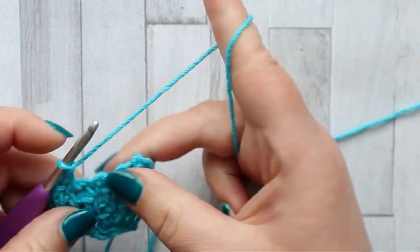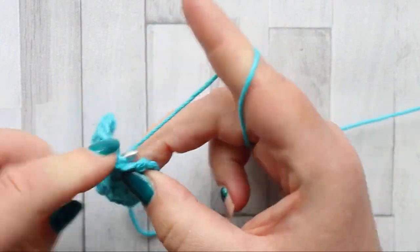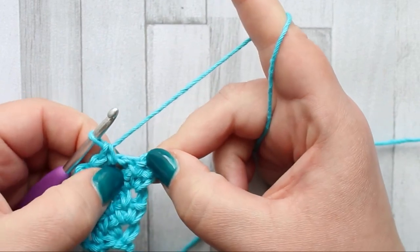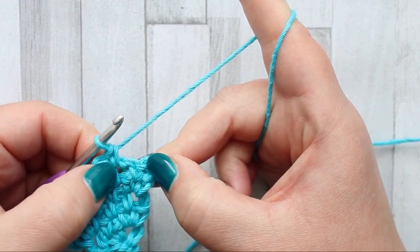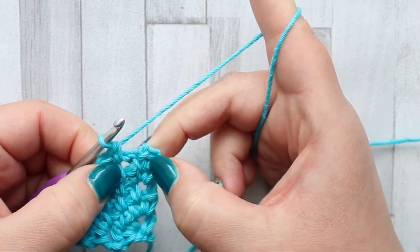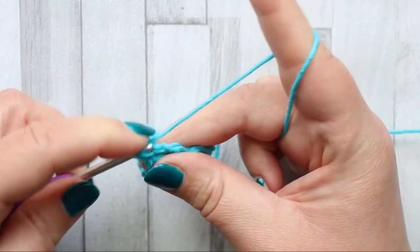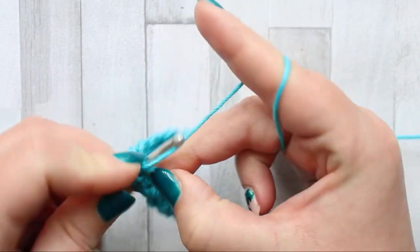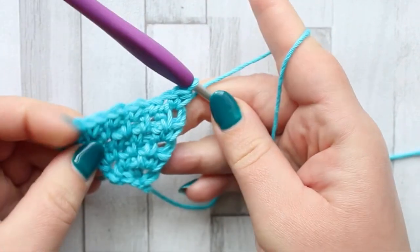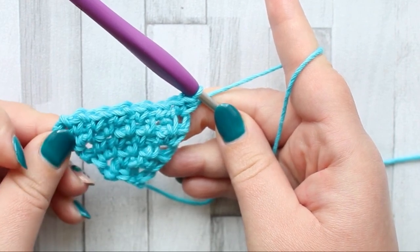What's going to change is what we do in the turning chain at the end. Chain one, single crochet in each chain space all the way across until you've got to the last chain one space. Once you've made that last single crochet, don't chain one. Straight from the single crochet, go into the chain space and make a single crochet and then a half double crochet. This is the only row you'll have a half double crochet, and it's just to make that turn and the decrease a little bit neater as we get started.